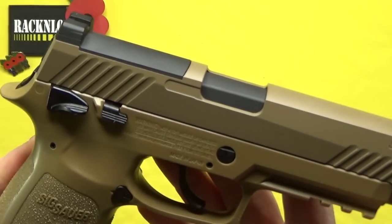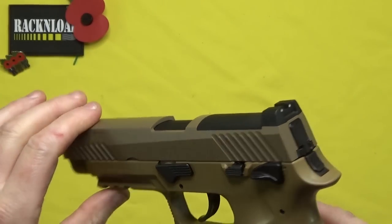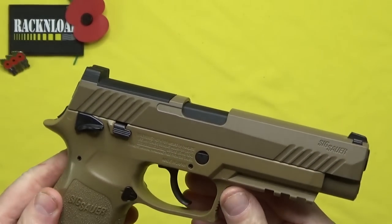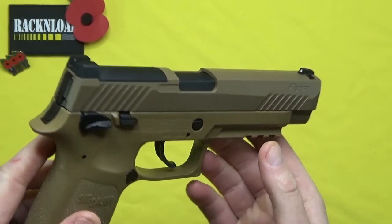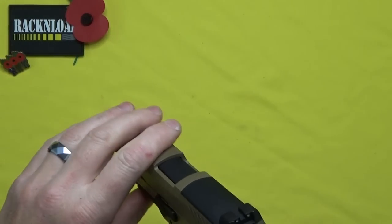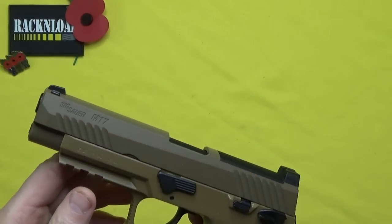The SIG Sauer M17 — really really cool. Kindly on loan from Highland Outdoors. Really cool, really good fun.